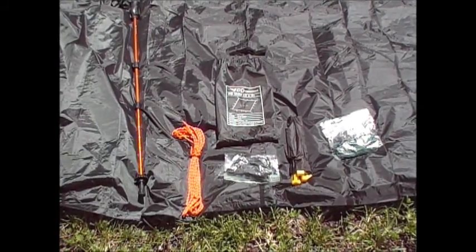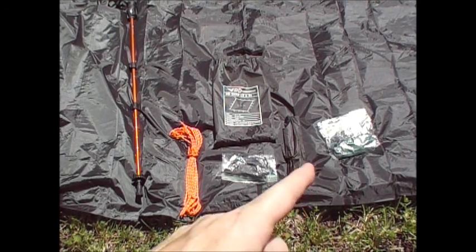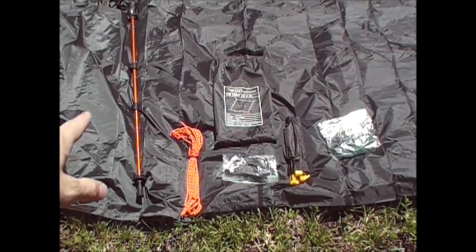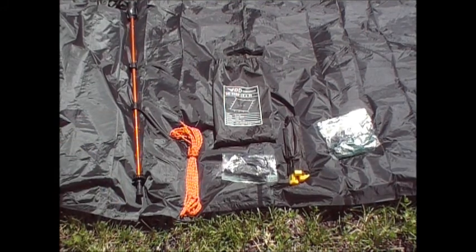Some of the stuff I carry: some extra pegs, some extra rope, the night eyes over here, guy lines, and then of course the trekking pole which is over here to my left for the center pole.